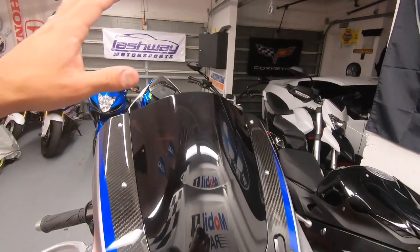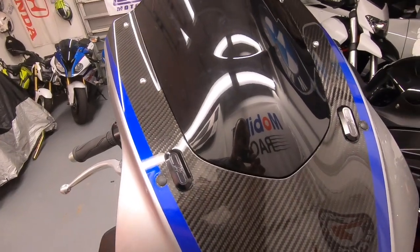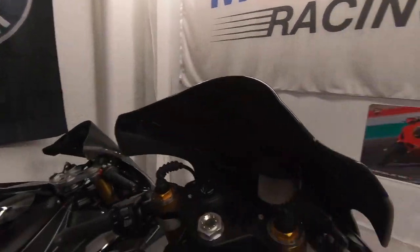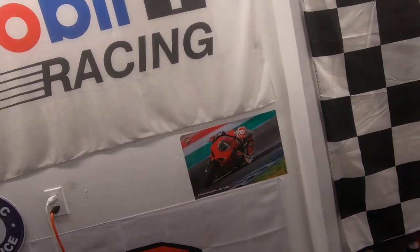Alright ladies and gentlemen, that is the finished product — mirror block-offs and black double-bubble windscreen. It's a little see-through but for the most part it's pretty black and designed to block most of the light. That's going to wrap up this part of the R1M build. We'll get this all buttoned up and get it ready to go to the dyno. If you like what you saw, find us on Facebook and Instagram at The Speed Bug, same name as here on YouTube. Tune in to the next episode for the next part of the R1M build. Thanks guys!